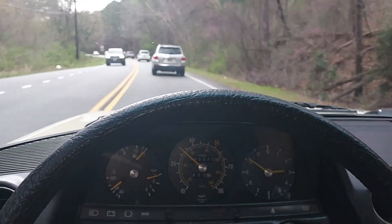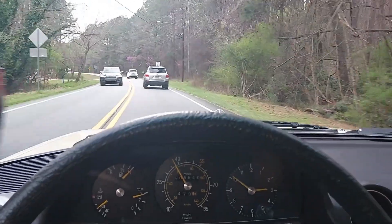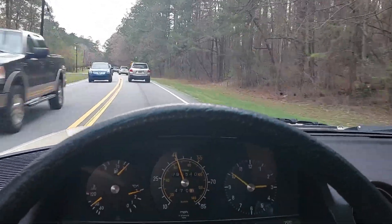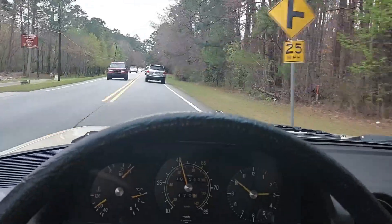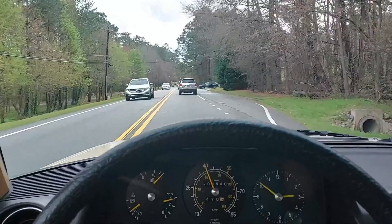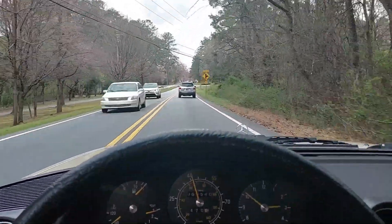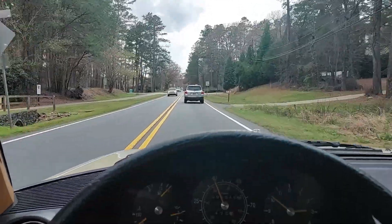This is the same size car as a 300D but it feels so much more agile — way more nimble. There's something about the four-speed that completely changes the vibe. It makes the car feel smaller and more agile, which is kind of strange because I think it's the exact same dimensions as the 300D — same 123 chassis. But you throw in that four-speed and you feel like you're in a smaller car. It's a cool feeling.